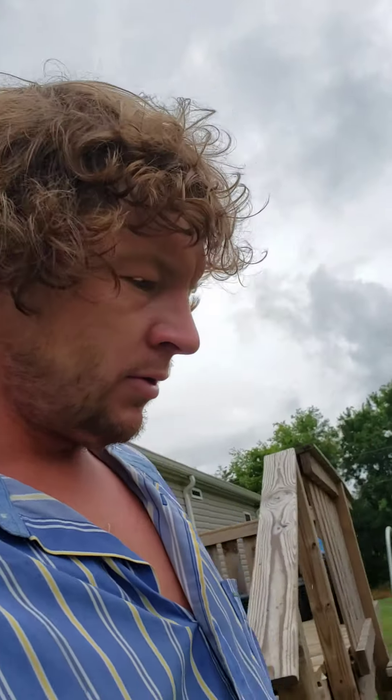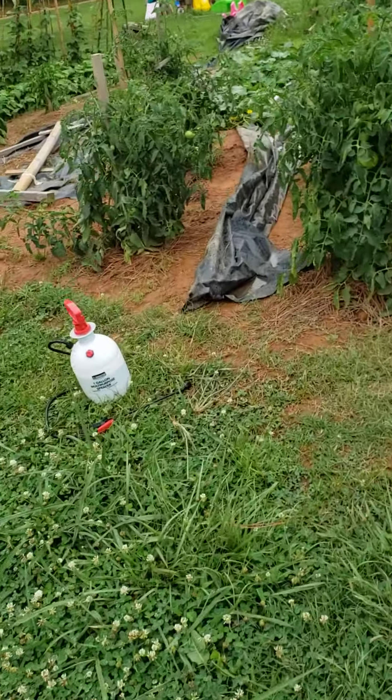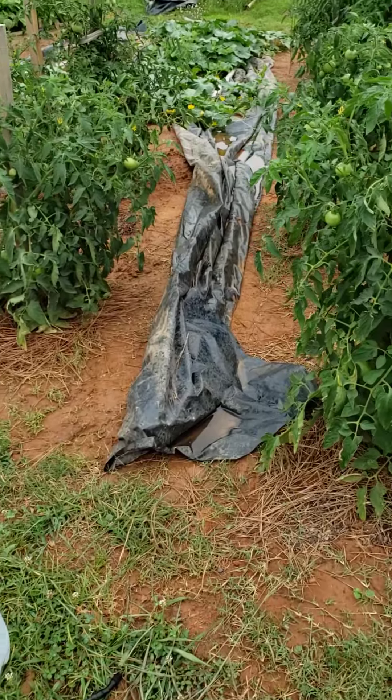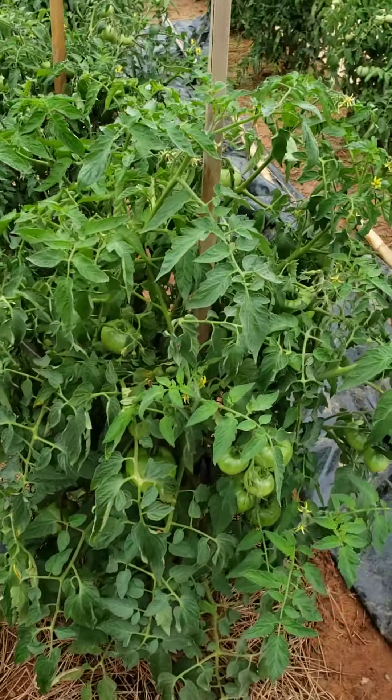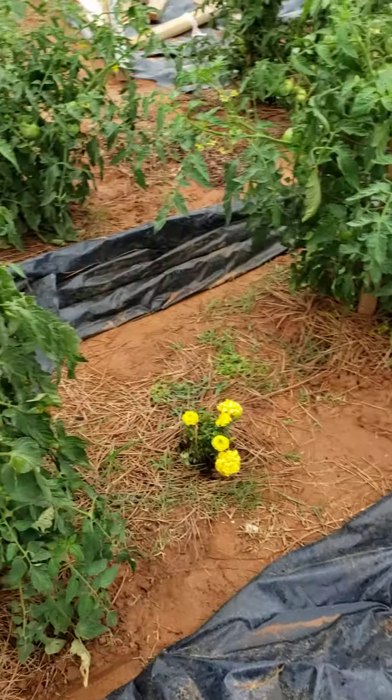Howdy folks. June 24th. A little update on our maters. We got some pretty plants, but we also got a big big big aphid infestation.